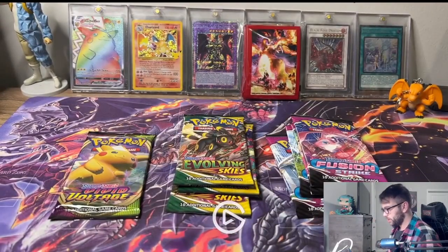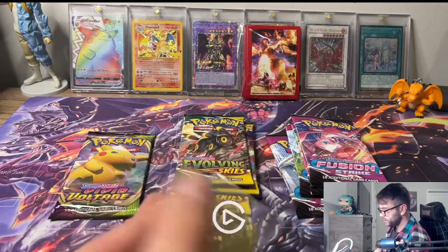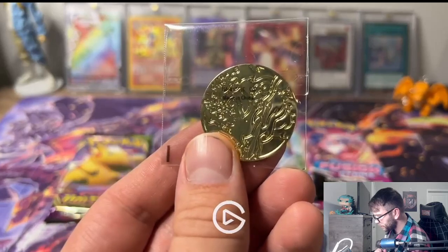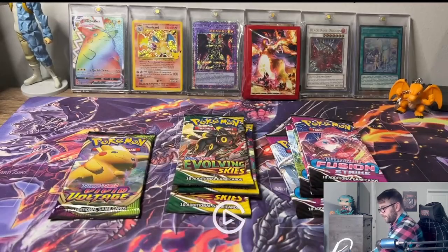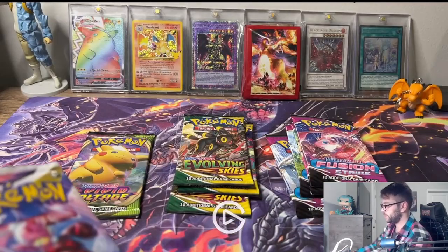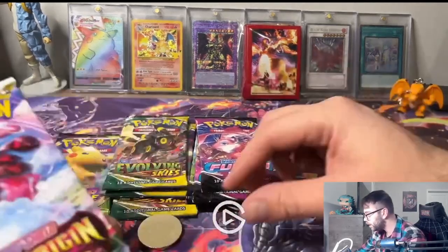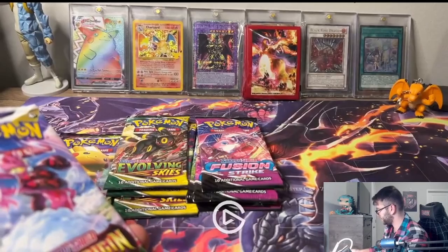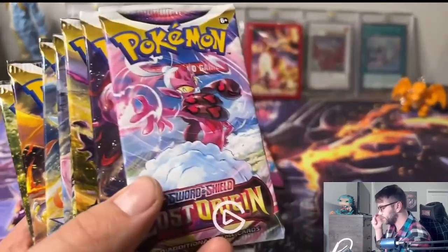We got some more cards here and then we got our promos. We'll go through the packs first. There's another coin too - these things are heavy, made out of some quality stuff. There's a little Charizard on there, that's cool. We got some Lost Origin packs. There's also a medical coin or whatever it is - I don't really play the card game too much, I just collect them.